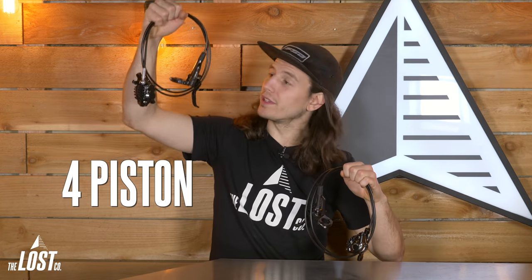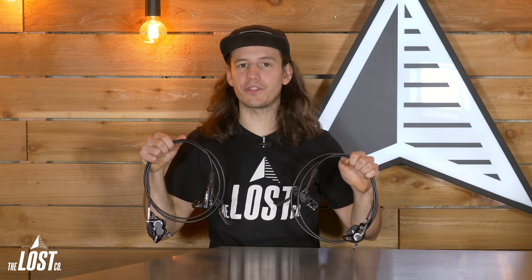Mountain bike brakes come in two typical varieties: two-piston and four-piston. And in this video, I'm going to explain the differences between these two and then help you decide which is best for you.